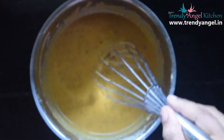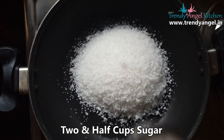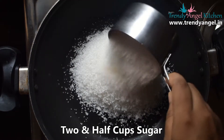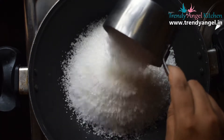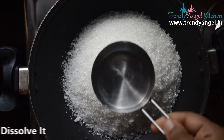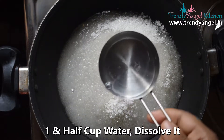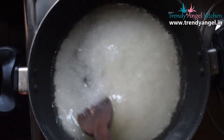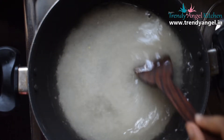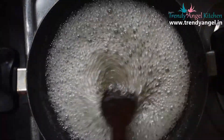In a pan, add two and a half cups of sugar. To that, add one and a half cups of water, stir well once, and allow it to boil. The sugar syrup must reach a sticky consistency.